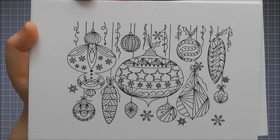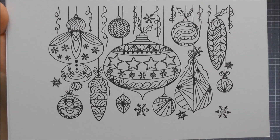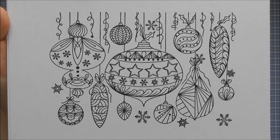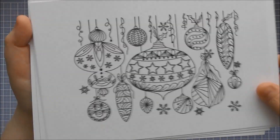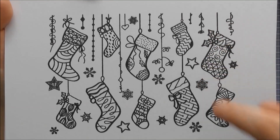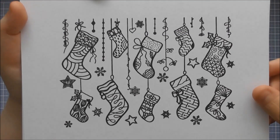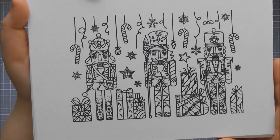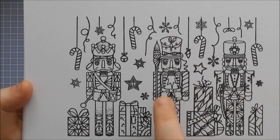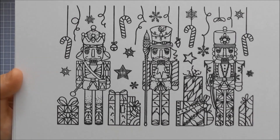The next three designs are more of different themes rather than actually building a scene. This one is called Vintage Baubles and it's a really lovely design for doing paper piecing techniques or adding your own doodles. The next design is called Stocking Garland — fantastic for cutting out and using individually, or raising up to create decoupage images. Finally, the last design is called Nutcracker Trio. All three are different and not touching, so you can definitely cut them out and combine them with other images, or add them into one of the scenes.